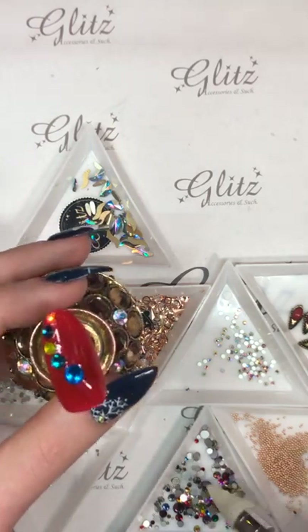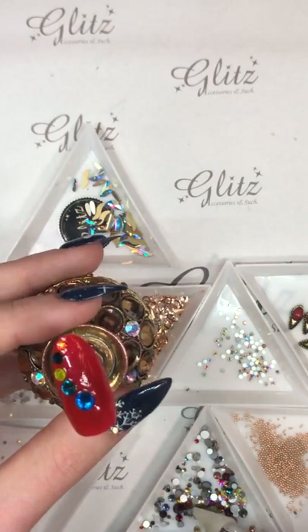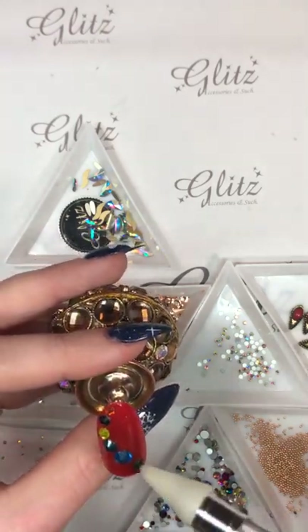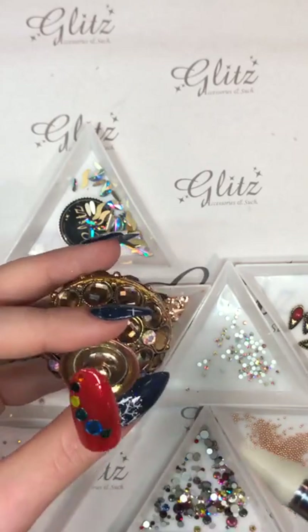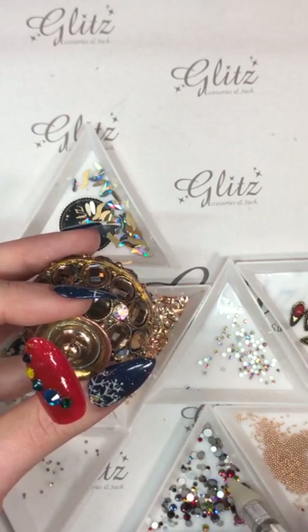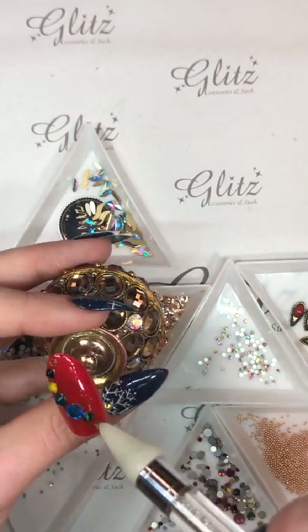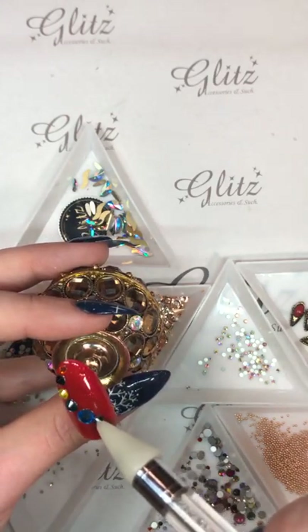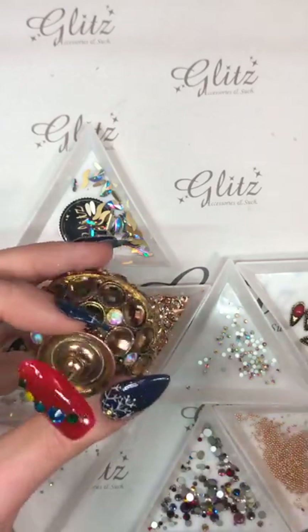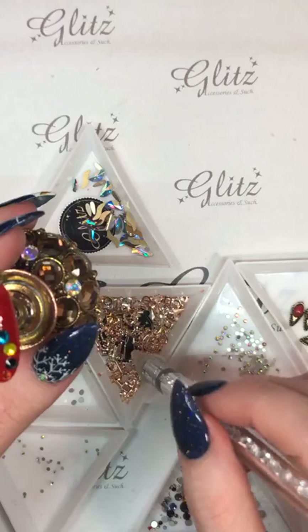Nancy waved at someone and turned the camera around on us — we fixed it. I'm just going in here placing my little crystals, and I'm going to go back around with any metal frames that I think will fill this out and end up looking really cute.